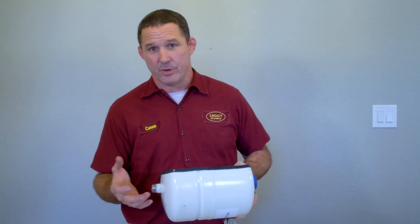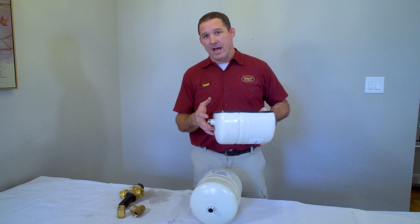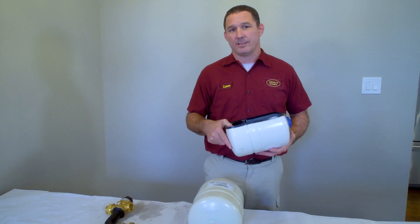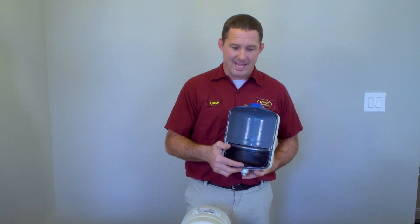When water is heated inside your water heater, that 50 gallons thermally expands to about 52 gallons. When your system gets inflated with those two extra gallons of water that cannot get out, it greatly increases the pressure in your water system — sometimes over 100 or even 120 psi.